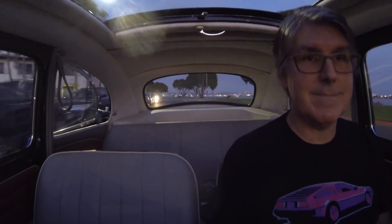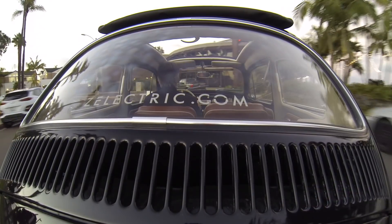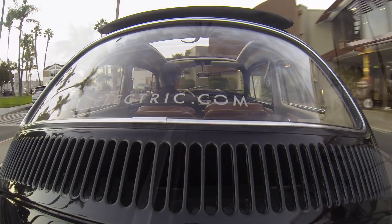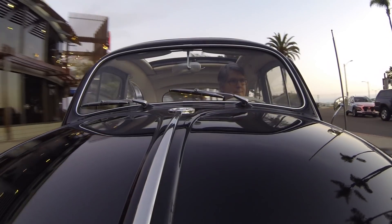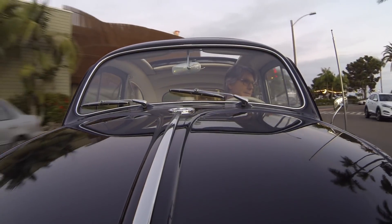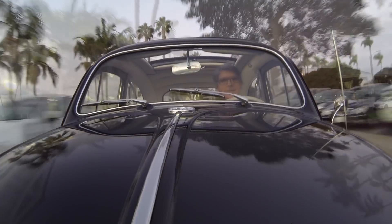I'm running out of light here, so I'm going to follow up in narrator mode. Hopefully you can hear me better there too. That's just our little pedestrian warning device — it's a little electric trolley bell just to let people know that we're coming in all those quiet places like parking lots.